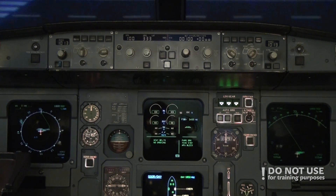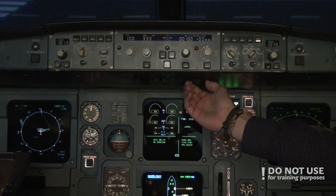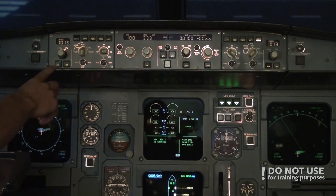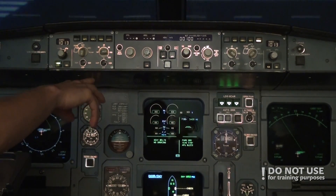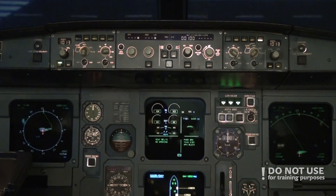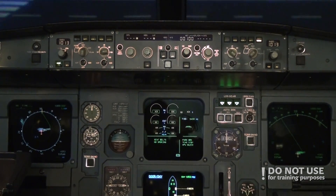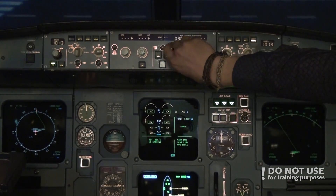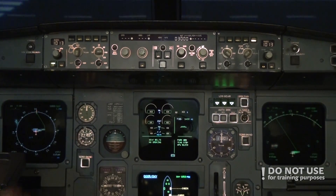We turn on the glareshield lights using the two switches. Then we check the flight directors, verify the instruments went to dash-dot, and set automatic speed holding and heading. The initial altitude will be 3000 feet, so we set that. The QNH for today is 1008, so we set both the left and right side to 1008.